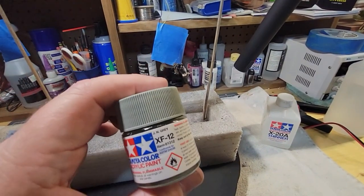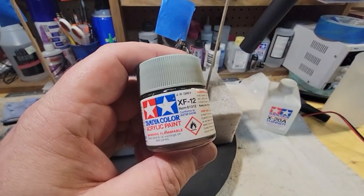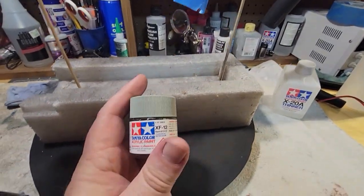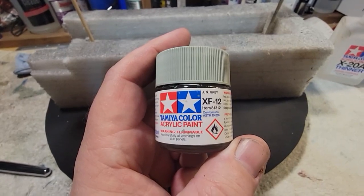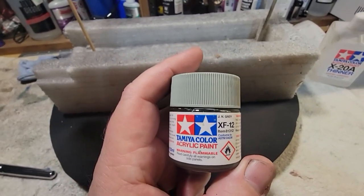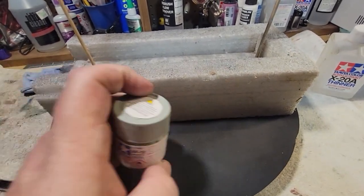The color I choose for this kit is Tamiya XF-12 JN gray. If you are keeping track of the colors — I really like this color, it has that little tinge of green to it that the show actually kind of had. You can mix your own with some pretty inexpensive mixture of a gray and a green. And I have the two here that I'm going to use for my 1:350 build, which is the big three-foot TOS Enterprise.